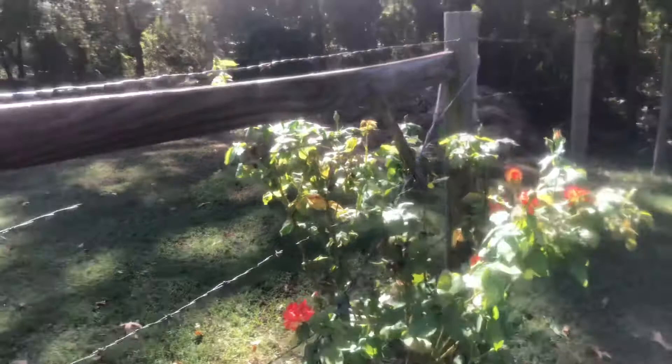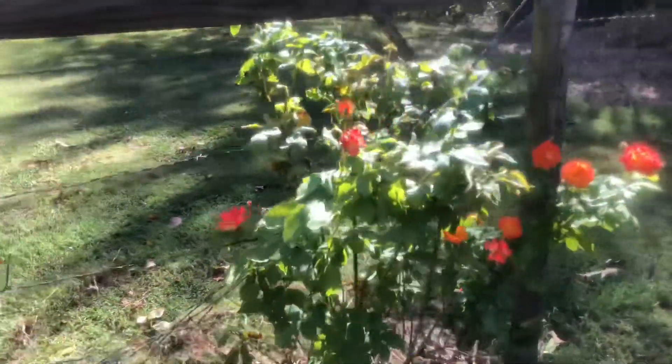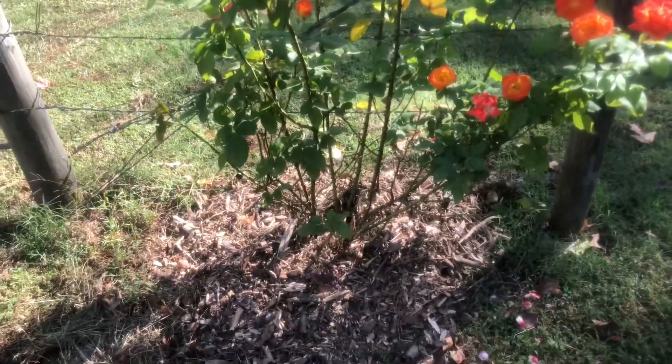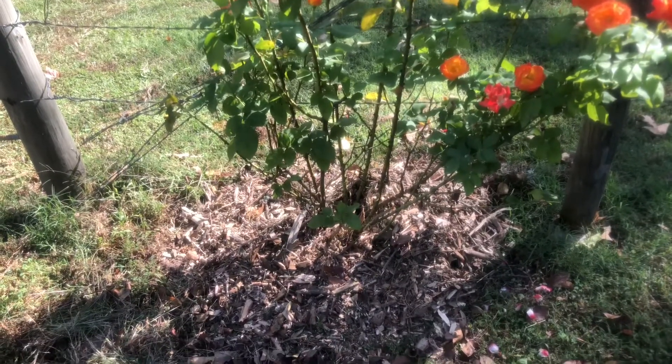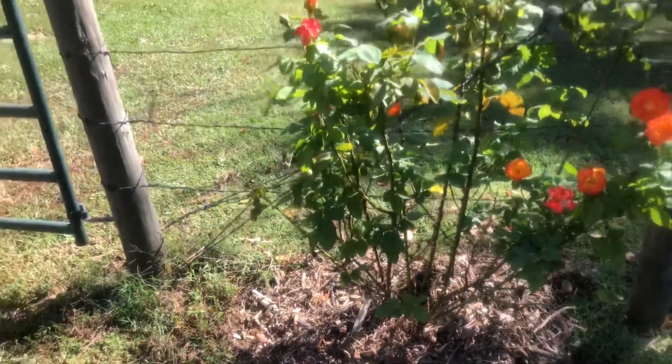Here's my rose bush — isn't it pretty? It's blooming out again. This is called Pinata. I was able to get all the grass pulled out around the bottom of my rose bush and topped it off with some mulch. That's one of my chores I got accomplished yesterday.